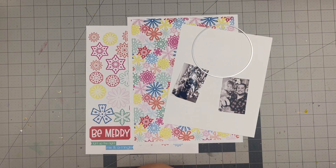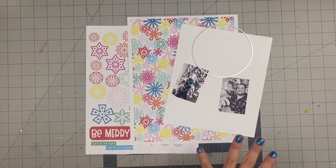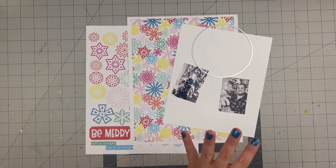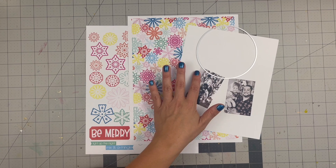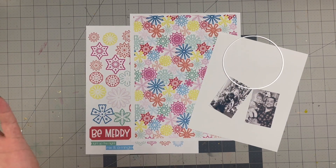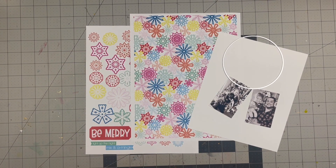She is releasing two collections for this holiday season. One is called 'All is Calm' — I'll link it below — which has a more neutral, softer toned palette. Then 'All is Bright' is definitely the colorful version. They're still very different collections and she definitely outdid herself with both.